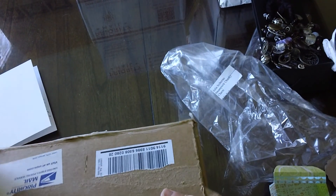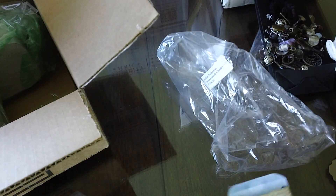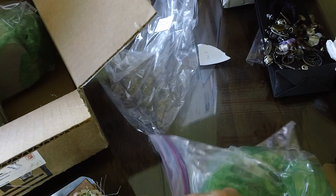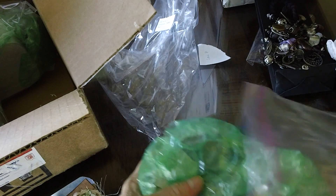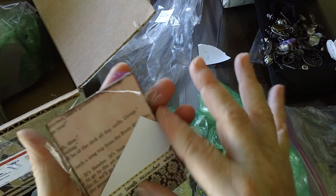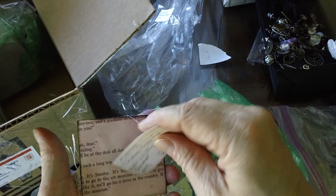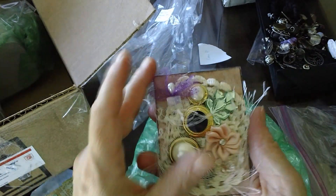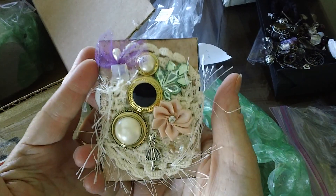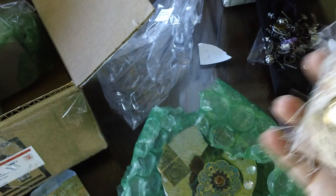These are by Wanita Pinkle, and I'm not positive but I think this might be Wanita's first charm swap. If it isn't, it's her first one in a long time and she did really great. She sent this for me — I thought it was really clever the way she made it.